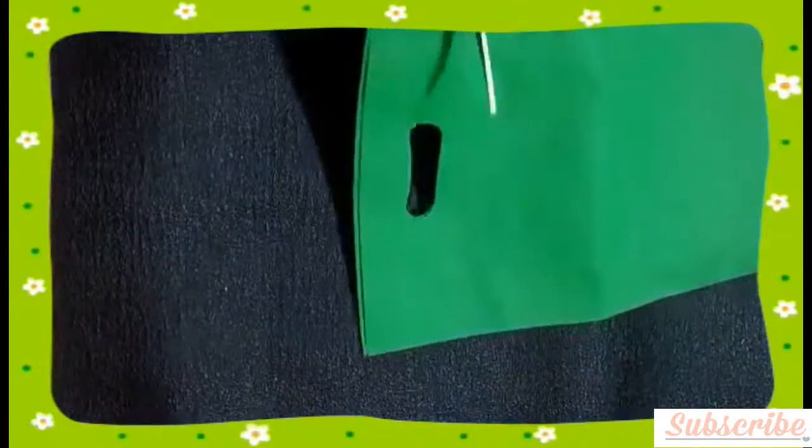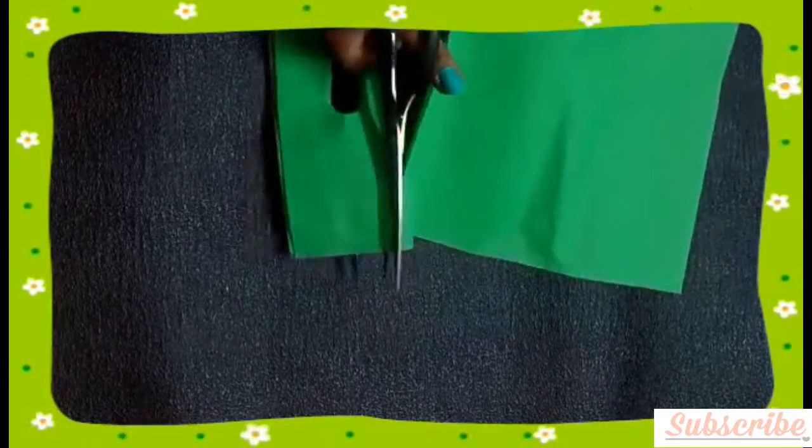I decided to use this fabric bag, but you may also use felt.